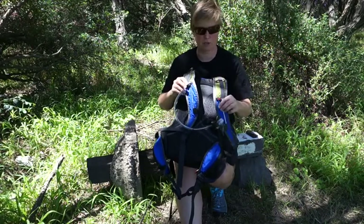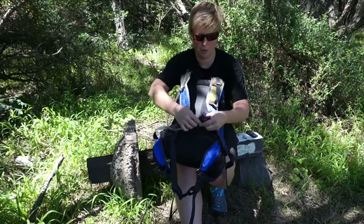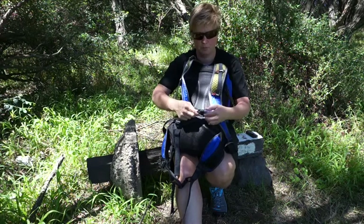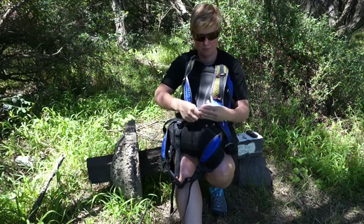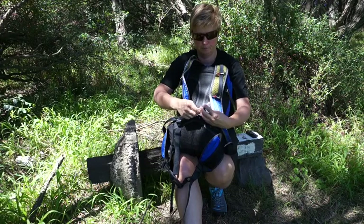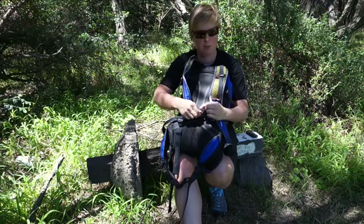Your hose goes down either shoulder strap. You've got these little tapes to hold it in place on the shoulder strap, then you've got your magnetic clip on the chest strap — it just clips on. Your mouthpiece is locked closed in this position, open in the 90 degree position. So while you're out there on the trail, you can keep it in that open position and just use the mouthpiece.